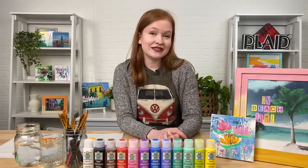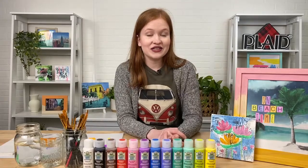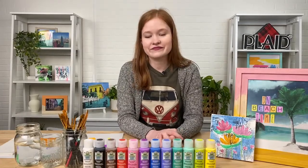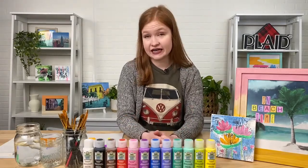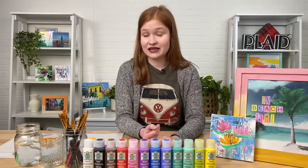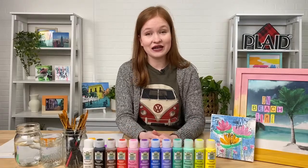Stephen is in the studio with us, so if you have any questions throughout our live stream make sure to comment them down below — Stephen's going to be reading all your questions and answering them. My favorite thing about watercolor gels is that you can get a really vast range of different techniques. You can apply a really transparent subtle look, colorize photos, use it in mixed media pieces, and create beautiful watercolor-inspired art.